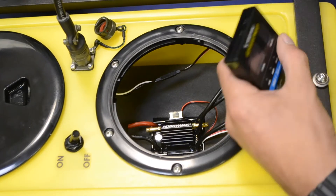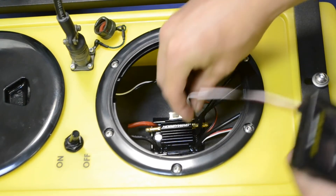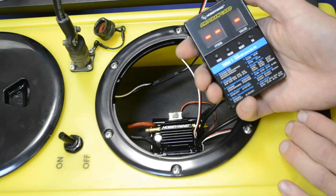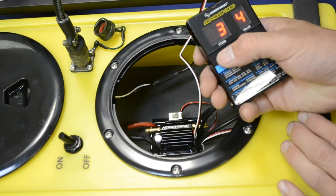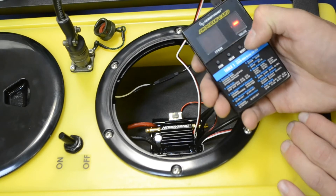To use the program card, you'll plug it into the slot on the right with the white wire in the correct orientation. There's a matching set of pins on the speed controller. To start the card, you'll plug the card in and turn the pontoon on. From there, you can go through and view each setting. If you make a change, you use the OK key to save and then turn the pontoon off.